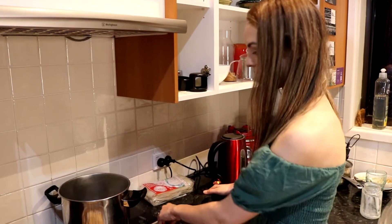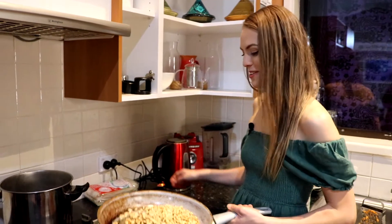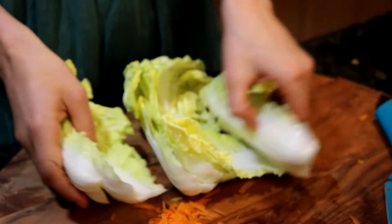Once our nuts are nicely toasted, we can put them in a pestle and mortar. That's probably like a quarter of a head of cabbage and then I'm just going to cut it up.